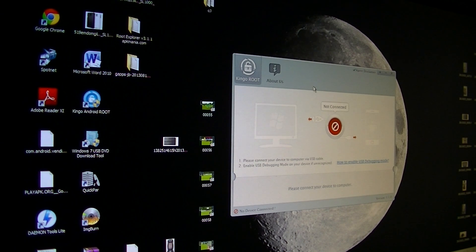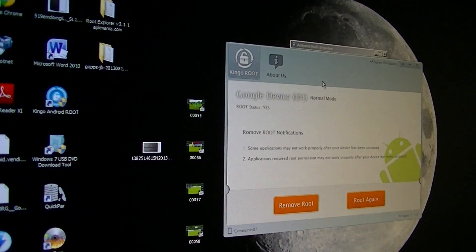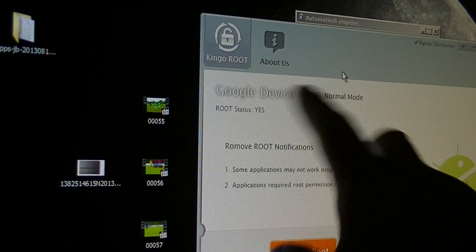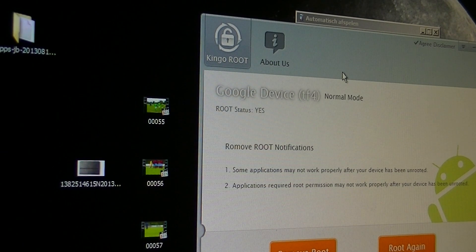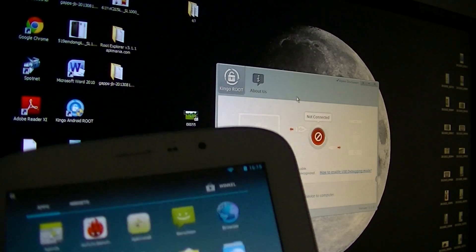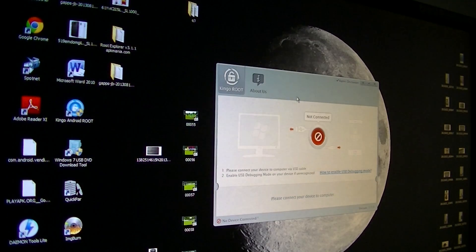I'll connect my Super 8 now. It's going to check — you see it's showing root status: yes. When you connect your Super 8 the first time it will also say yes, but that's a false positive — it's not rooted yet. You just need to tap root again, and then it will root your Super 8. When your tablet is rooted correctly you will see SuperSU installed, so then you know your tablet is rooted correctly.